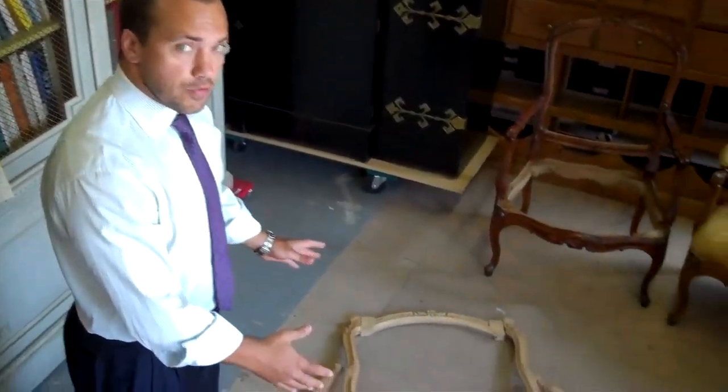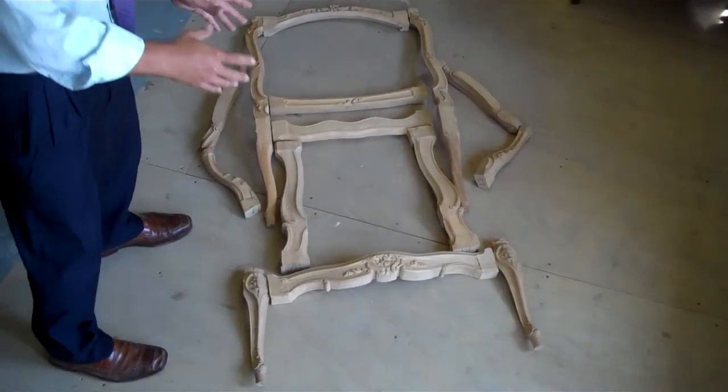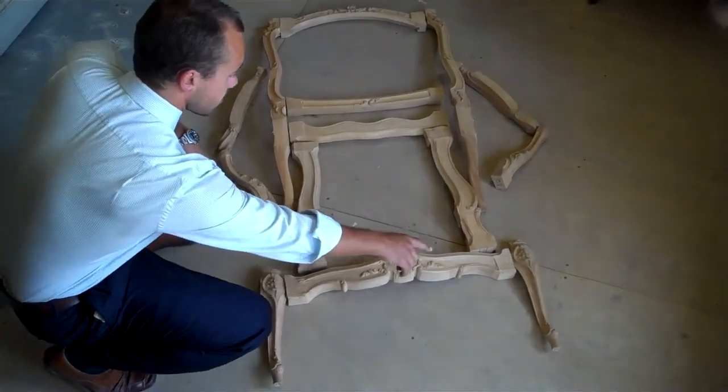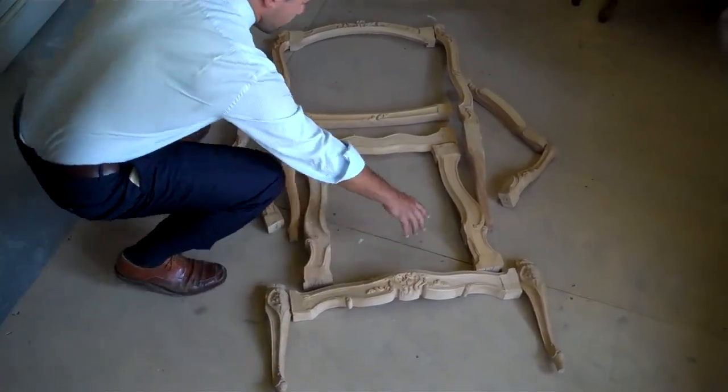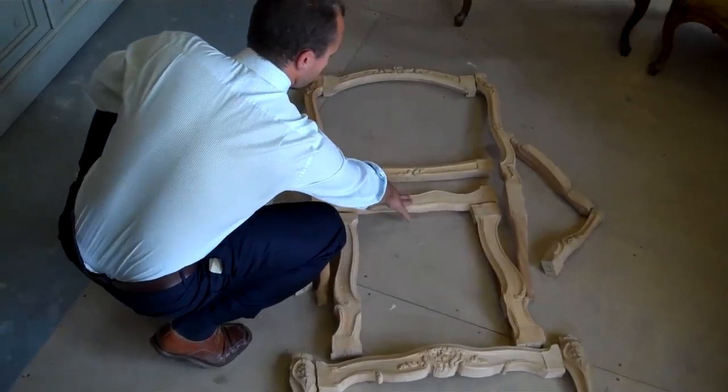So here we have the 14 basic parts that go into making up a chair. These parts have been hand carved, and if we start down here you have your front legs, you have your seat, here you have your front seat rail, your side rails, and your back seat rail.